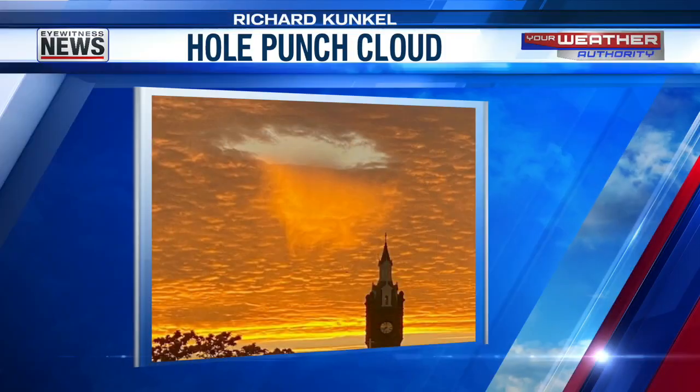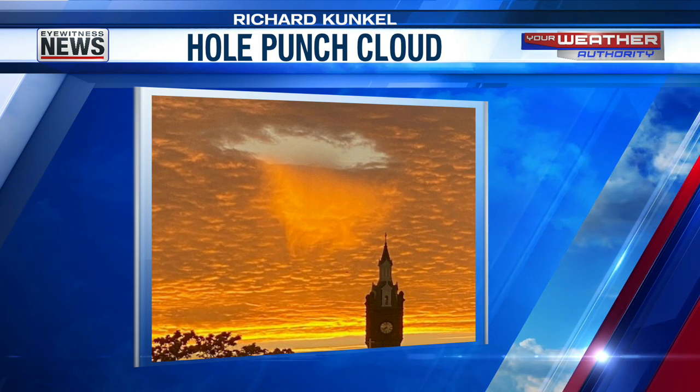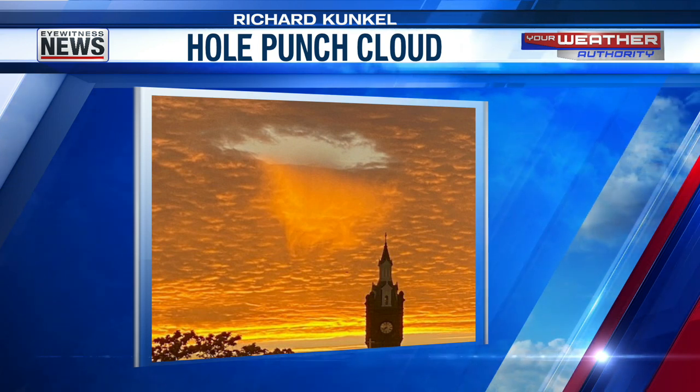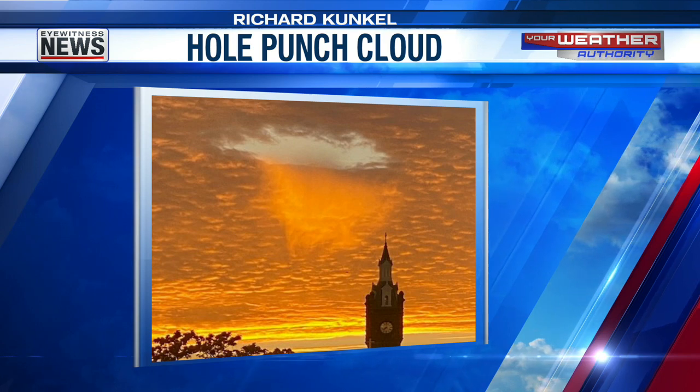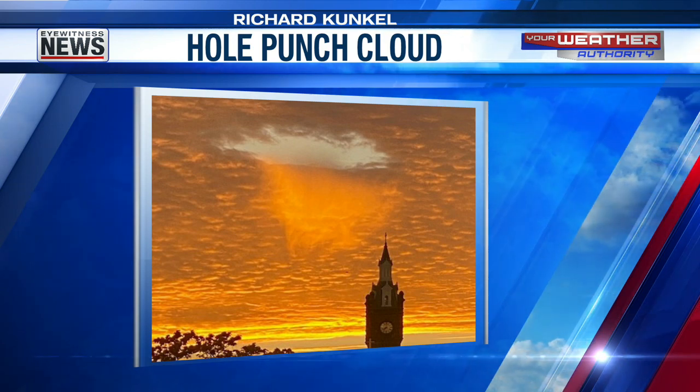Check this out — the same Richard Kunkel who sent the sunrise picture from Jasper this morning also sent this: a hole-punched cloud. The deck of clouds out there — usually it's caused by an aircraft flying overhead — it's just a hole that's been punched out of that cloud deck. That is an awesome shot from Richard. Gorgeous. We'll be back — don't go away.